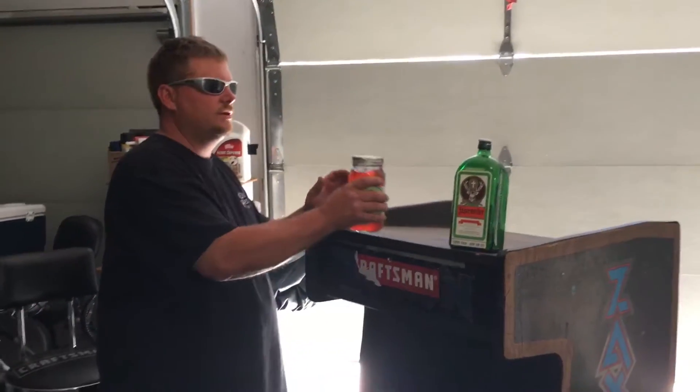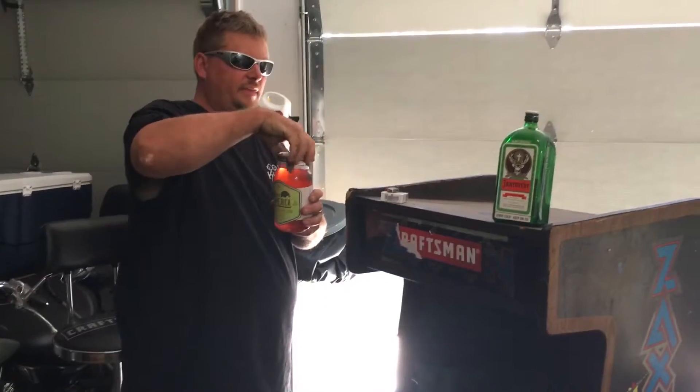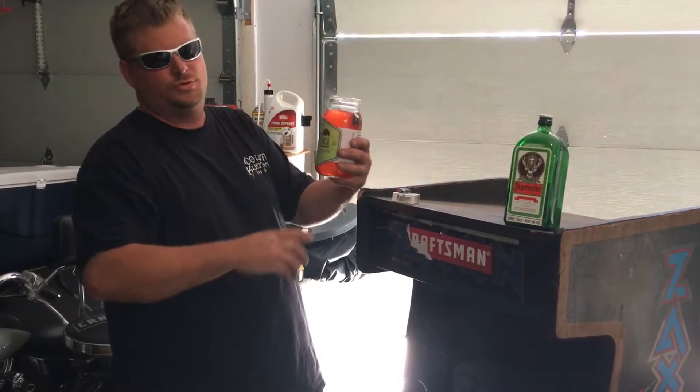Hey freaks, welcome back to Hearthstock Arcades. As always, I'll start this video off with a shot of watermelon moonshine.